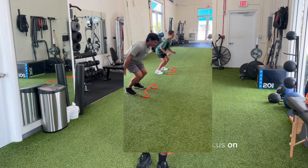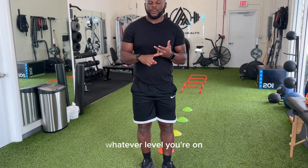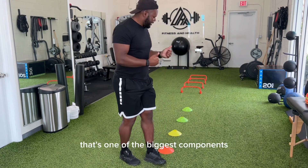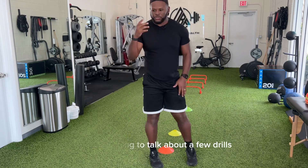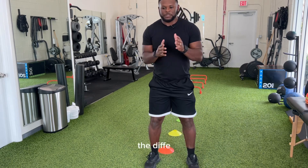The main thing we're going to focus on right here is body control. That should be the number one component that you're trying to focus on. Regardless of the athlete that comes in, whatever level you're on — whether you're high school, college, or pro — we're going to focus on that body control. That's one of the biggest components when it comes to changing directions. When we assess an athlete, I'm really trying to make sure they understand the difference in how well they can control their body.